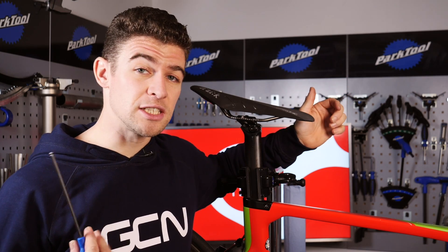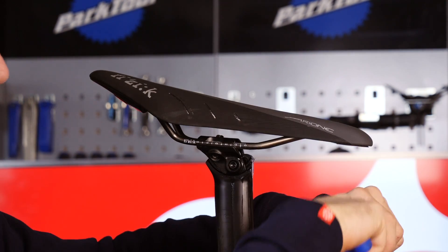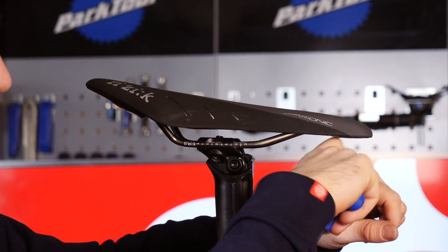Not all races or events are equal. Subtle changes to saddle tilt or saddle height can really work wonders for your comfort, your power output, and your overall sensations when on the bike. I'm not talking a lot — just a couple of millimeters could be enough.